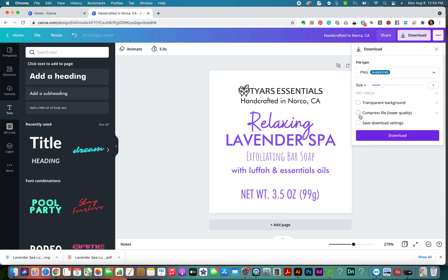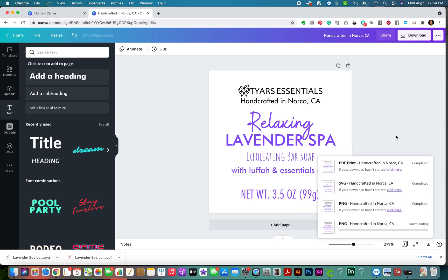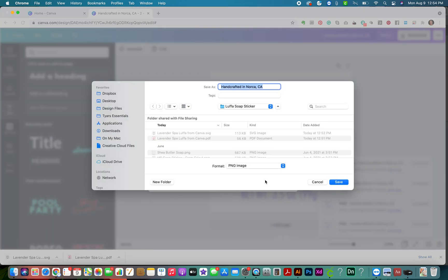It's at 600 by 600 pixels, which should be good enough for printing. 300 DPI is what you're usually shooting for - it's two inches wide, so 300 times two is 600, which should be fine. We're going to click transparent background so the white is white and the background is clean, and we're going to download this as a PNG. PNGs work really well for Cricut.